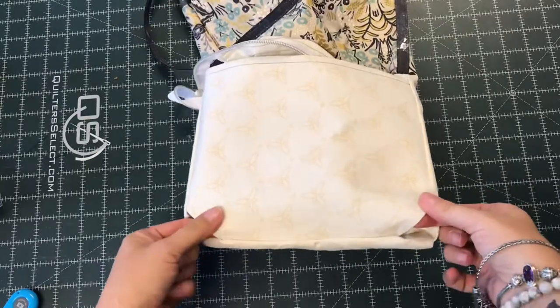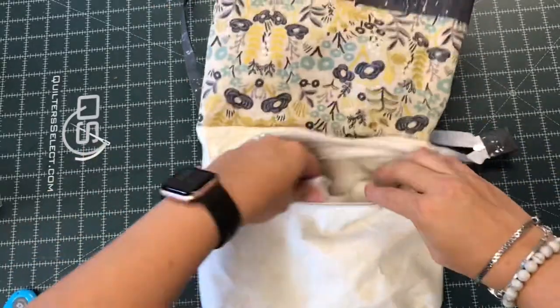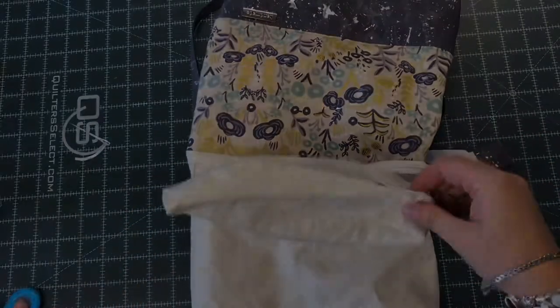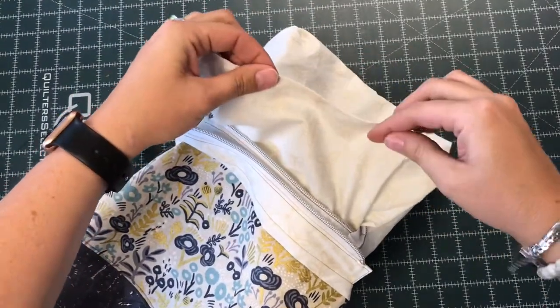So the divider is attached on the sides and bottom — there's just a little tiny bit of an opening. Now that I have my bag completely turned, I can take this to the sewing machine and close it.